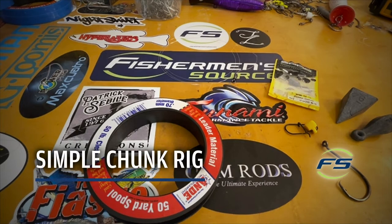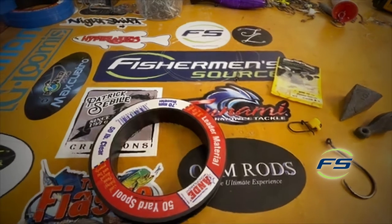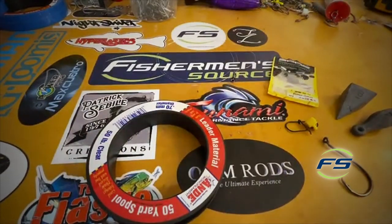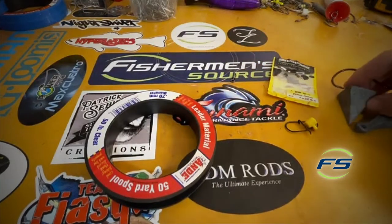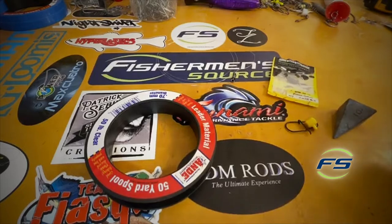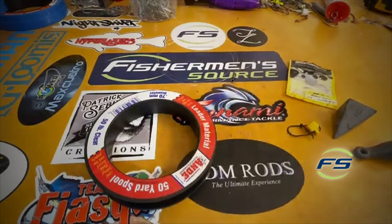What up, Nick from Fisherman's Source here with Chunk 101. We think we put out something from the beach, from the surf, and the boat — it's pretty much the same thing, just gonna vary with the leader length. All you really need is some leader material — mono, fluoro, whatever you want — a circle hook, either a pyramid sinker on the beach or a bank sinker in the boat, a sinker slide, and a swivel. These are Spro heavy-duty swivels.